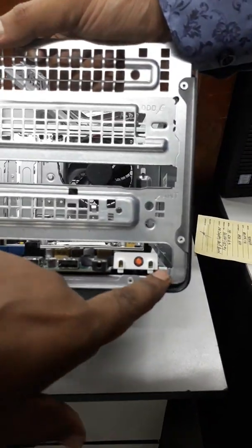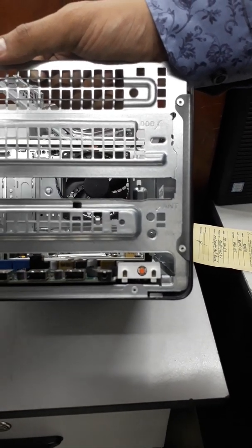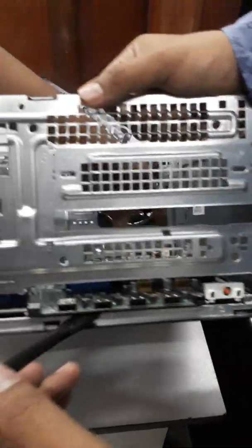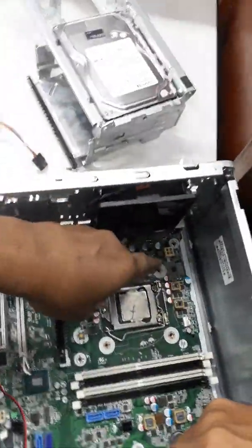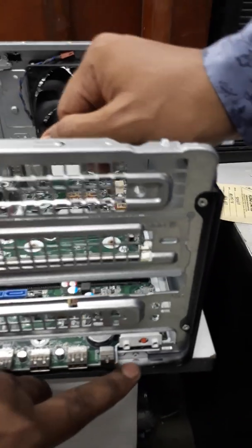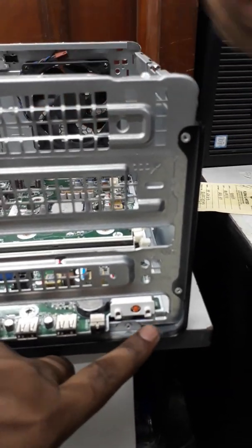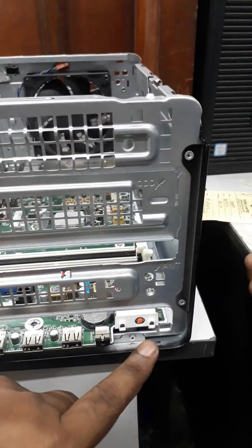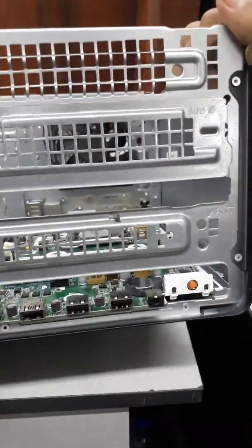Because of this lock, removal of the system board is a little bit difficult. All other locks are easy to manage, but when we want to remove the system board from this point, a little scratch or spot automatically arises on the system board.